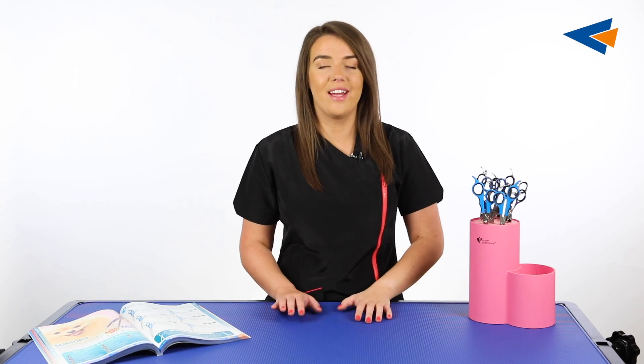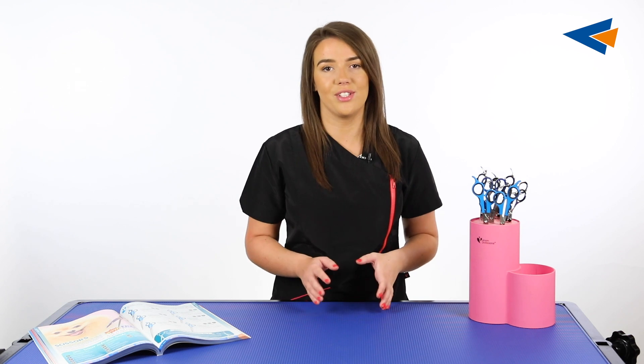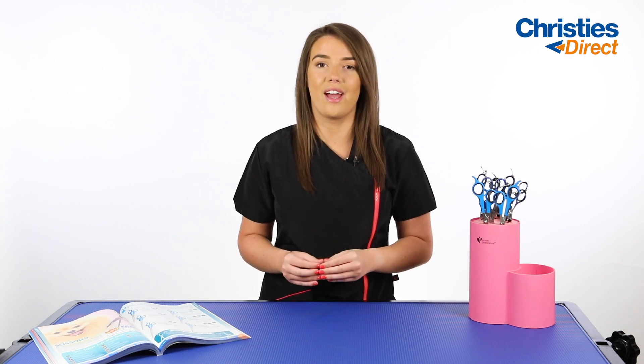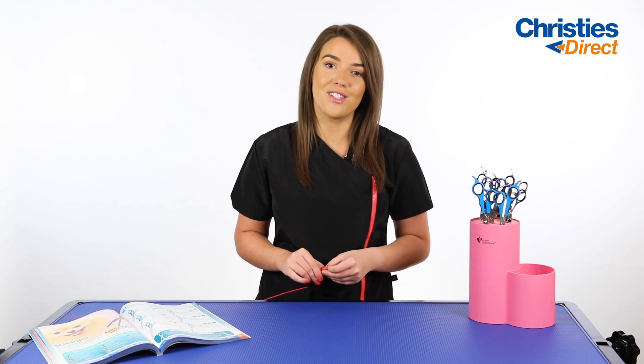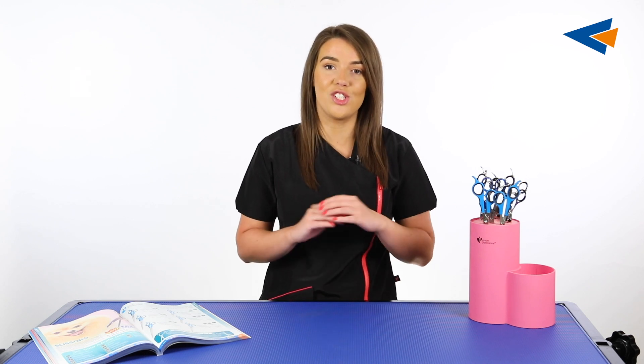Hi everybody, my name is Tori. Today I'm going to be talking about level one scissors. If you haven't seen the first video in this series, go and check it out. I talk through blade maintenance, how to look after your scissors, and ways to adjust the tension. It's just a general overcare guide for your scissors.